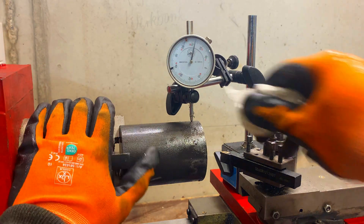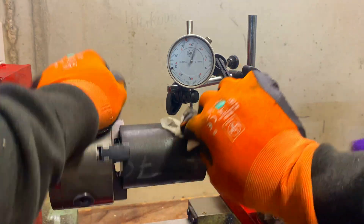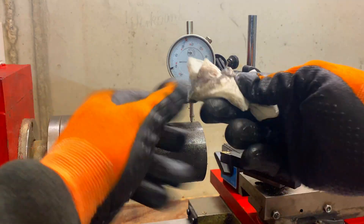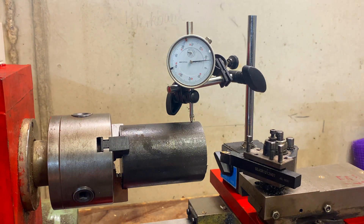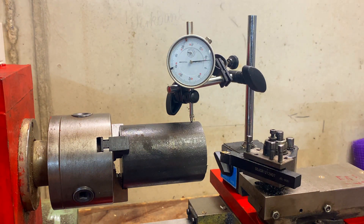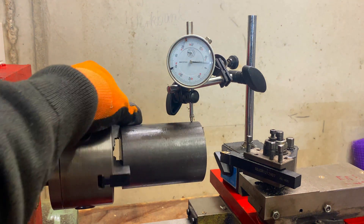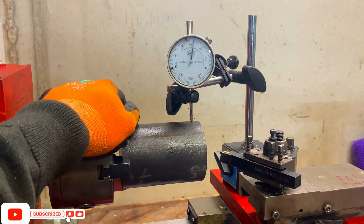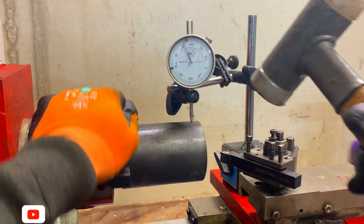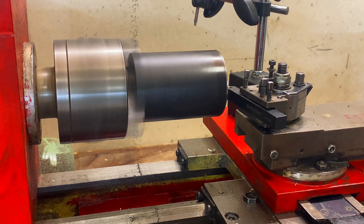We're just going to rotate it and see how even it is. You can see it's jumping all over the place, so we're going to need a hammer. We're going to take the highest spot we see, which is here, and just tap it.